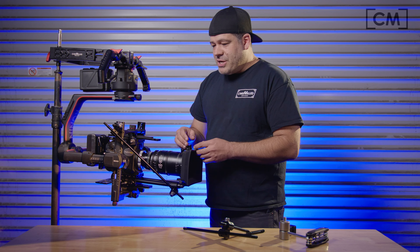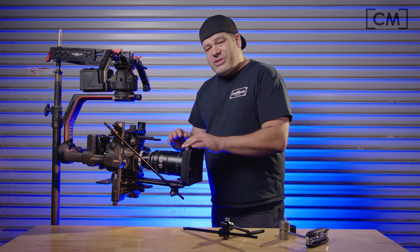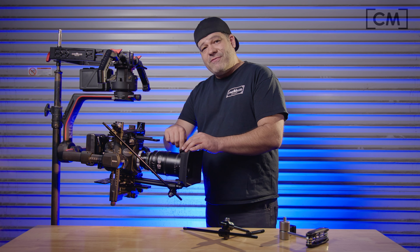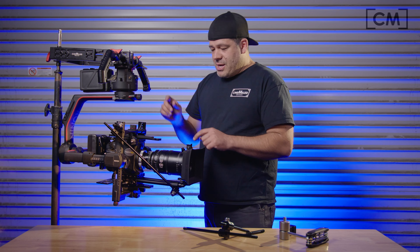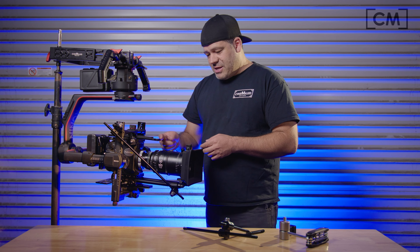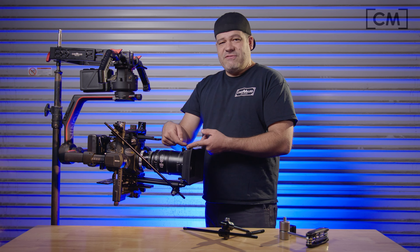That brings me to another option with this lens support situation. Right here you can see going to the lower iris rods. With this Sigma lens, as well as many others, you can actually put a lens support bracket on the top of the lens. You can take that same support bracket and put it up here. If you're using our Cinemilled Ronin 2 upper dovetail, you can actually put an iris rod mount right on the end of it and run iris rods on top. That means you can run this support rod to the top of the lens if you want.